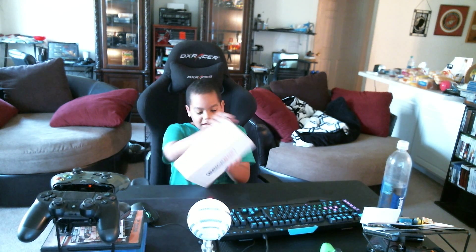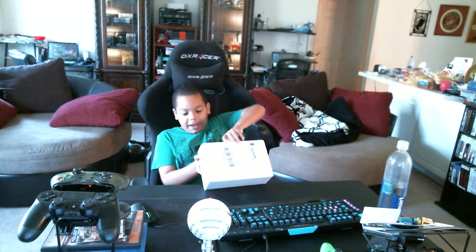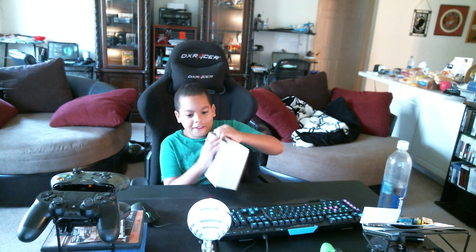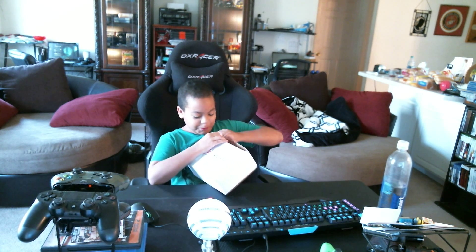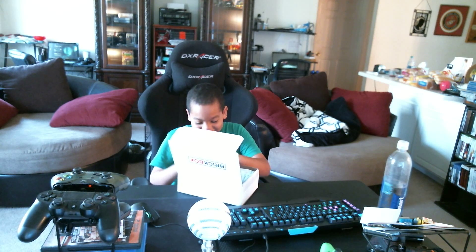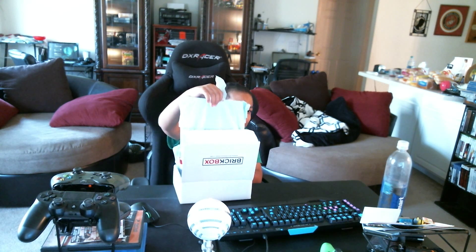It's on the side. I already cut the tape. And I got some paper.